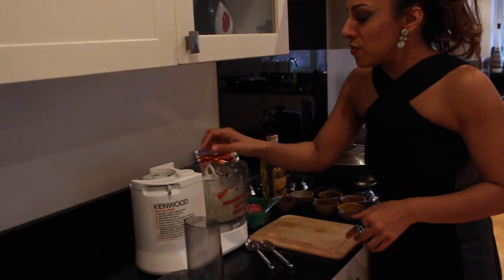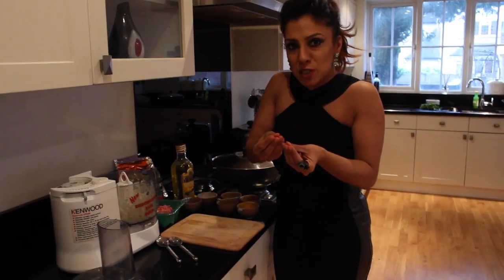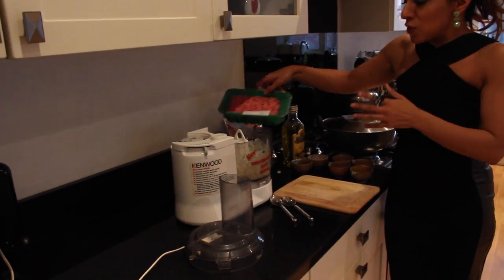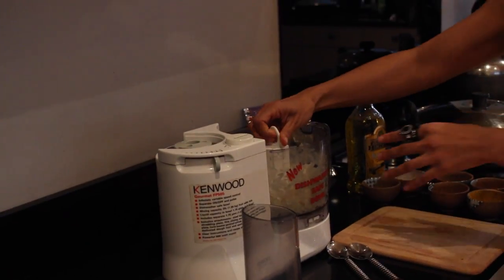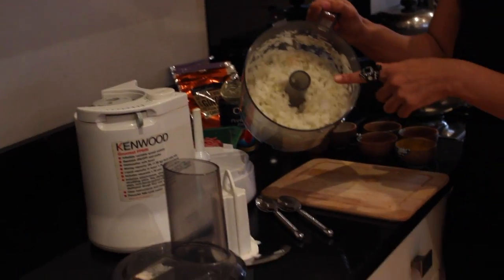We don't need these too pureed. For a chicken curry or a lamb curry, the sauce needs to be really smooth. But this is keema — the onions are just going to go into the mince, so they don't need to be smooth. As long as they're chopped, it doesn't need to be too fine.